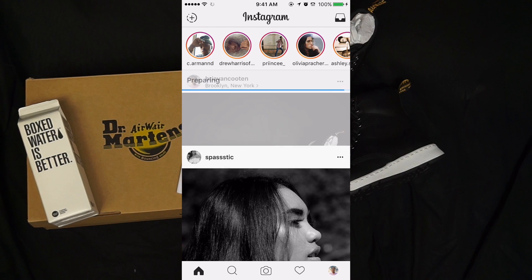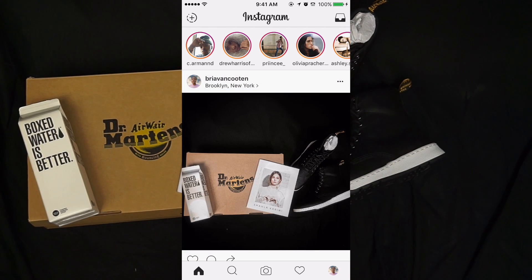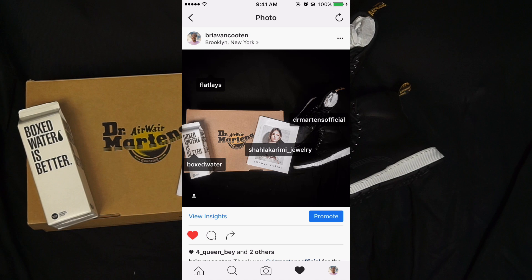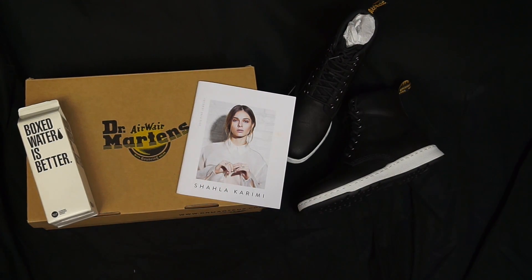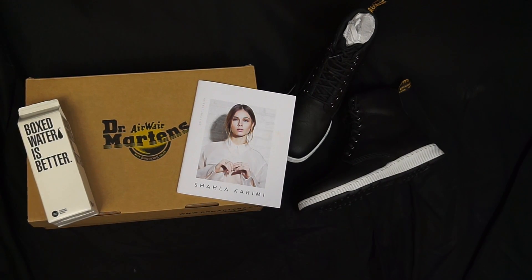And now I can upload — yay! That's basically it for the tutorial. I hope you guys enjoyed it. Follow me on Instagram, check out my photos, and go like that photo I just posted. You can follow me at Bria Van Clouten — all my social media is at Bria Van Clouten. If you enjoyed this video please give it a thumbs up and comment below what videos you want to see more from the Instagram tutorials part of my channel.